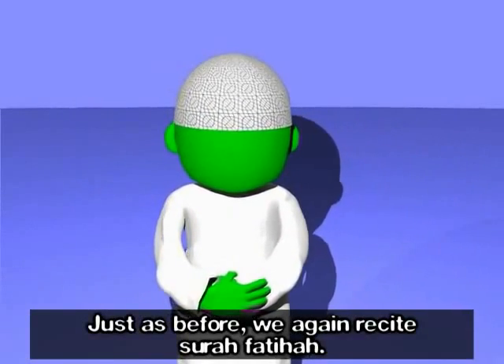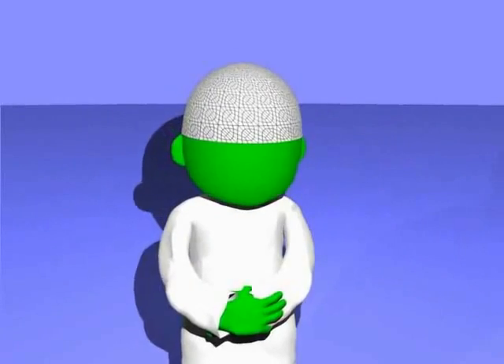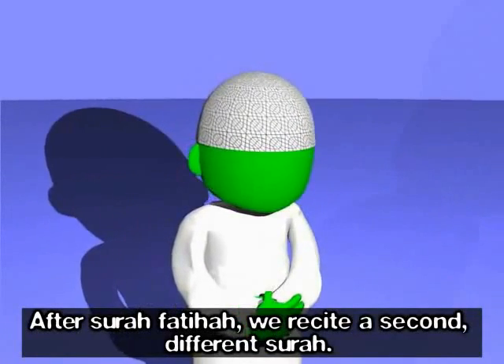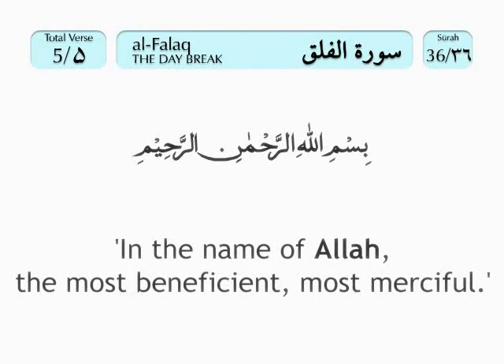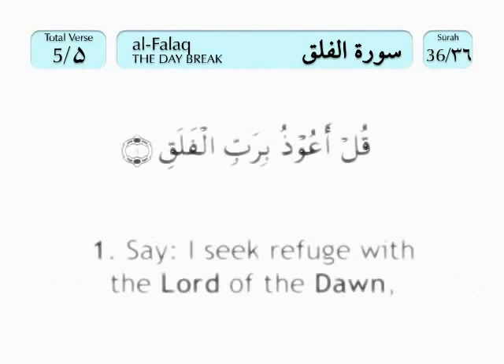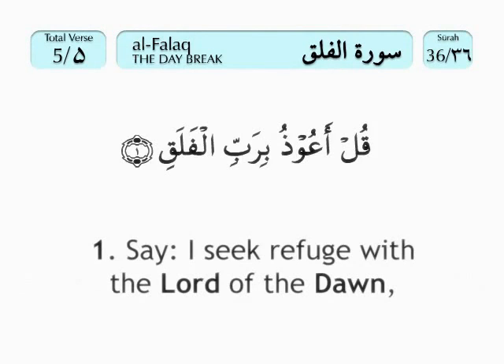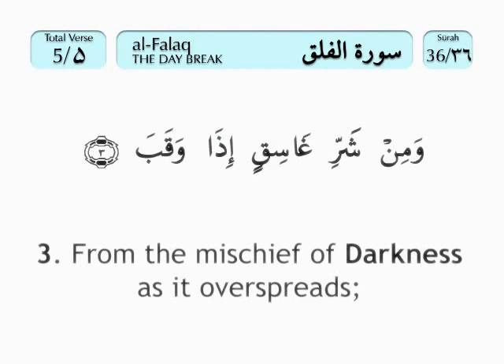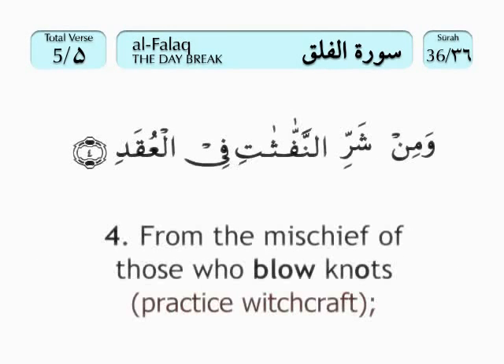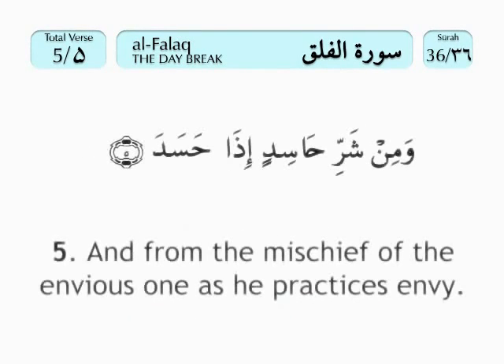Just as before, we again recite Surah Fatihah. After Surah Fatihah, we recite a second different surah. Bismillah ir-rahman ir-rahim. Qul a'udhu bi-rabb il-falaq, min sharri ma khalaq, wa min sharri ghasiqin idha waqab, wa min sharrin-naffathati fil-uqad, wa min sharri hasidin idha hasad.